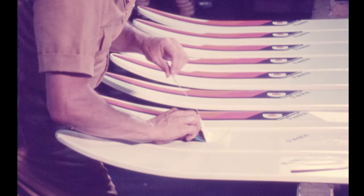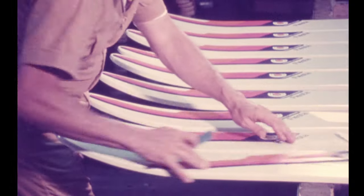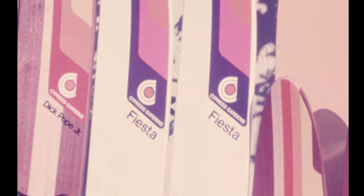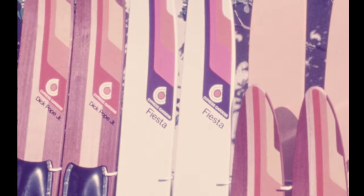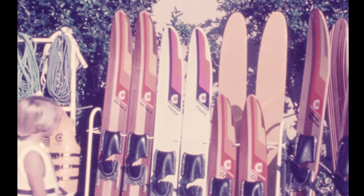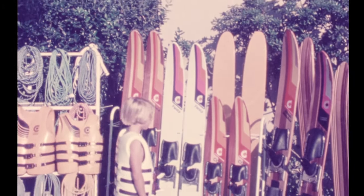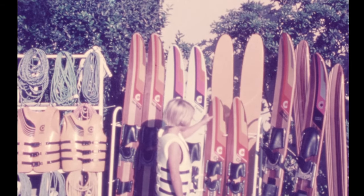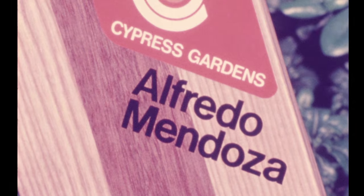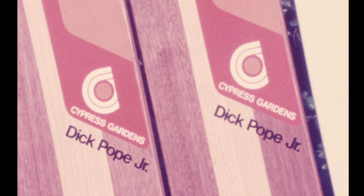The new look to Cypress Gardens skis is exciting, with color combinations that catch your attention and look smart on or out of the water. Take your pick — there's a combination pair, fun skis, slaloms for the juniors, and a lot more for the whole family to enjoy.